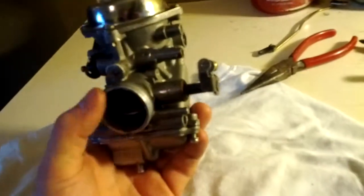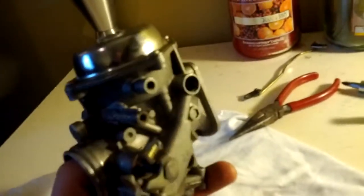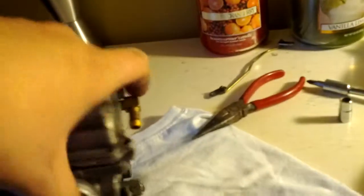Hey, how's it going? I'm just going to show you what I did to fix your carburetor. This is the one that was leaking really bad, and I did this to all of them, but I'll just show you on the one that was broken, what was wrong.